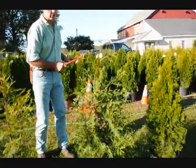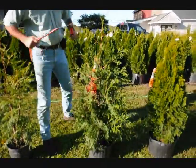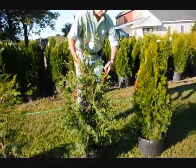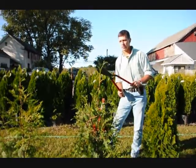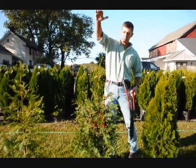Here on the Green Giant, we're going to do the same thing. This is a fairly full plant, so we're just going to tip it back all the way around — that'll make a nice, fat, heavy plant. On Green Giants, we get a lot of vigorous growth, so you always want to make sure you just knock your tips back just a little bit, because they'll stretch out since they grow so fast.